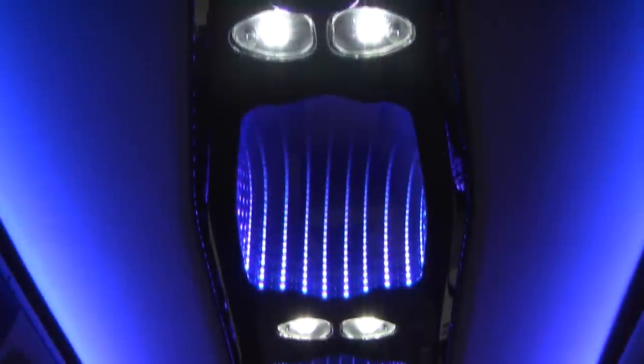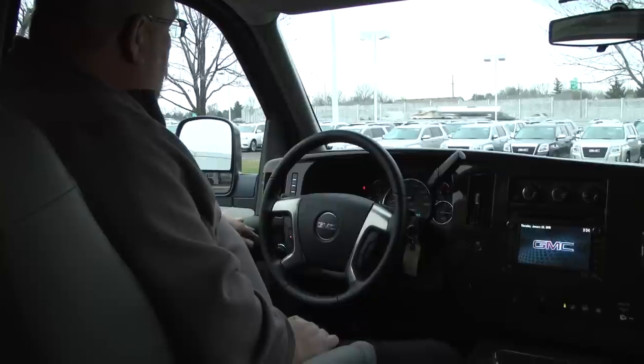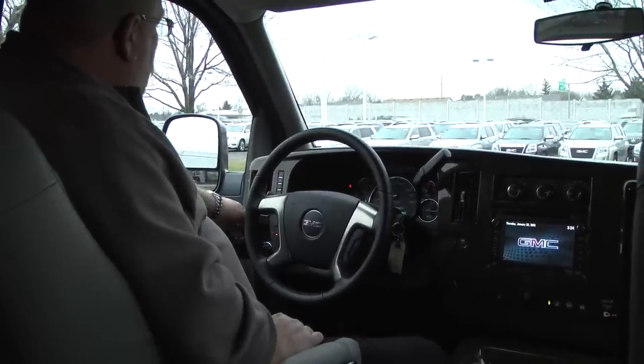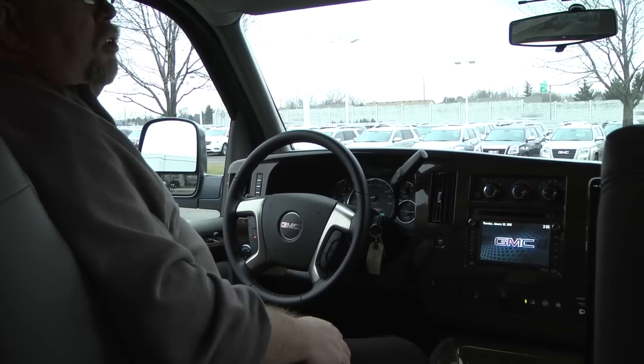Let's take a look inside this beautiful vehicle. As we step up here to the captain area of this conversion van, you'll see we have power windows, power locks, and power mirrors. The little switch here on the door controls the top mirrors; the bottom mirrors you do have to set with your hands — those are your blind spot mirrors.